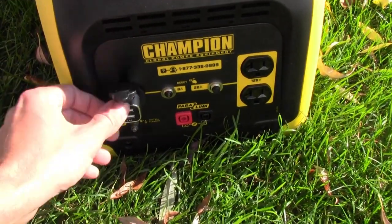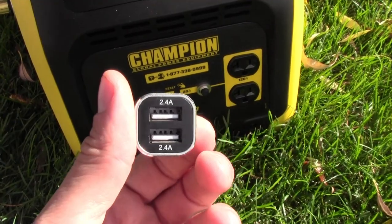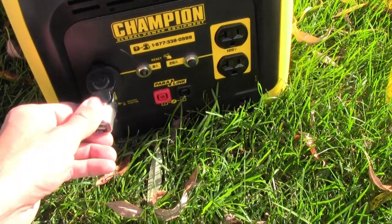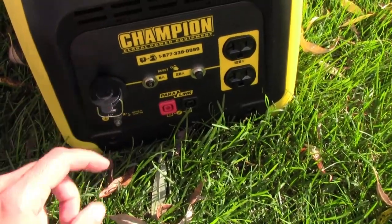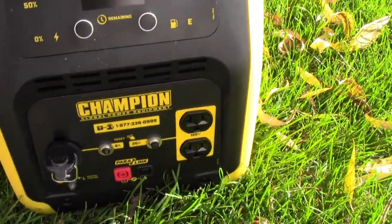There's a 12 volt receptacle here. Champion also gives you a USB plug — 2.4 amps peak power on that, 8 amp total for that outlet. And then of course your standard 20 amp outlets with the 20 amp breaker.